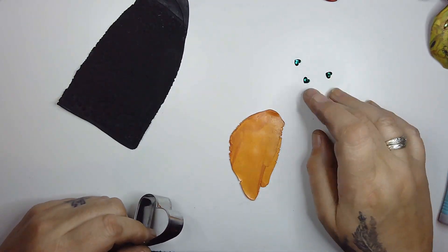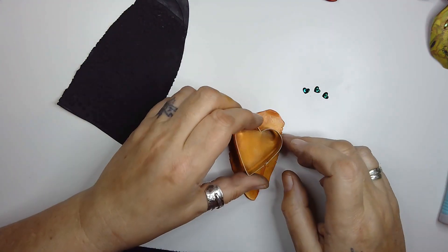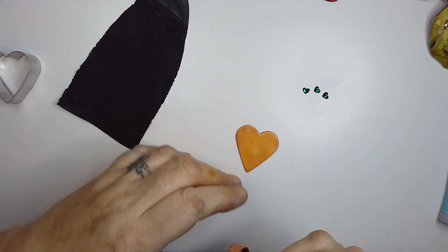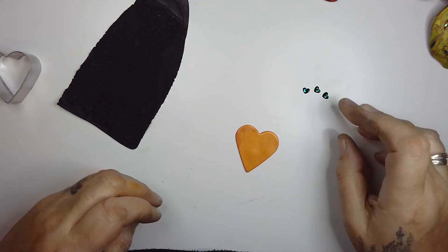I've also got three heart-shaped crystal small ones. I'm just going to cut the heart out ready so it'll be a lot easier if it's done and I can just apply it.